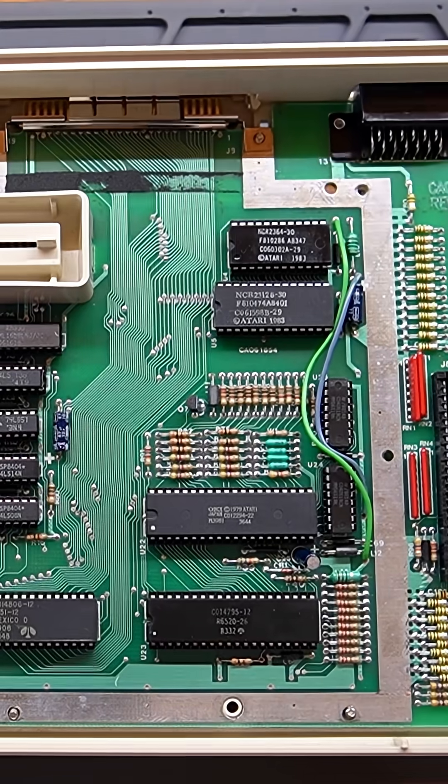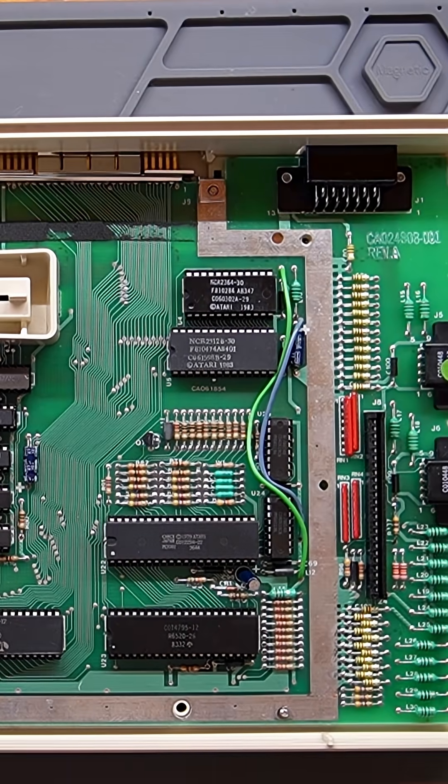The board itself is actually in great condition — I don't even see any dust in it. The keyboard, though, is a different story, because here on the side the connector seems a bit corroded and I'm not even sure it makes proper contact anymore.